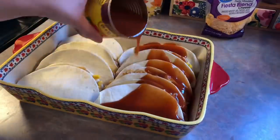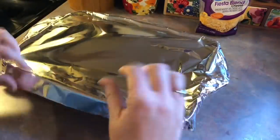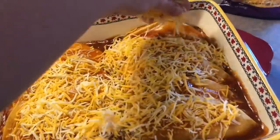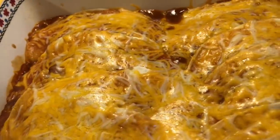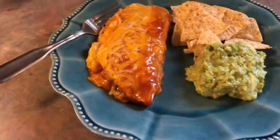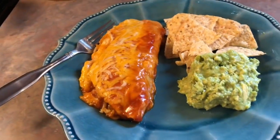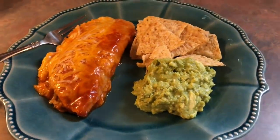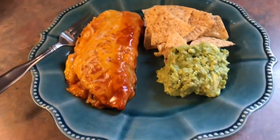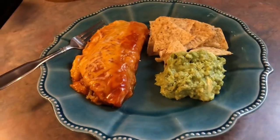I pour the remaining enchilada sauce all over the top as evenly as I can, cover with foil, and bake at 350 degrees for 30 minutes. When the time was up I removed the foil, topped with more shredded cheese, and popped it back in the oven for about five more minutes until the cheese was melted. Here's my plate — I forgot to top it with sour cream, which would have made it even better, but these turned out great. I also served it with some quickly made guacamole and tortilla chips.